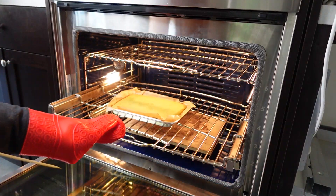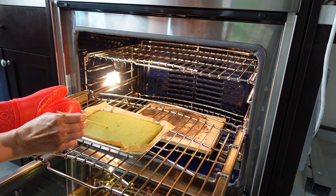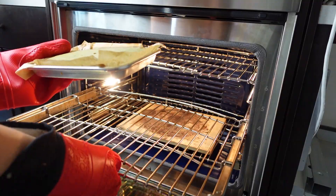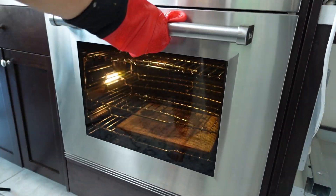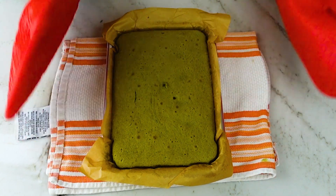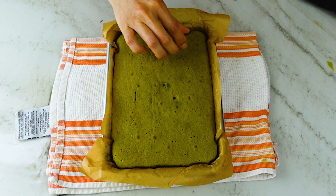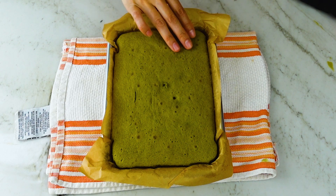After another five minutes, I touched the cake and it sprung back lightly when pressed, and the skewer came out clean — which meant it was done. Let this rest completely in the pan before moving it. And as I said, if you want a purely green matcha cake, sub out the brown sugar for white sugar, but it doesn't really matter to me since I'm going to be frosting the top anyway.